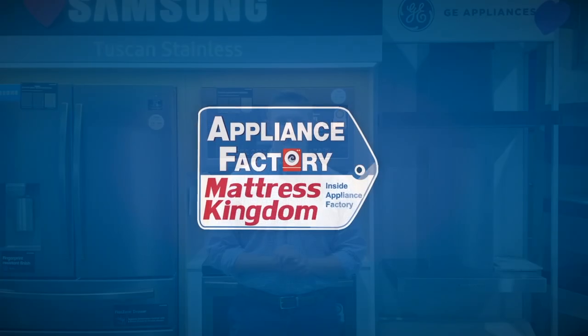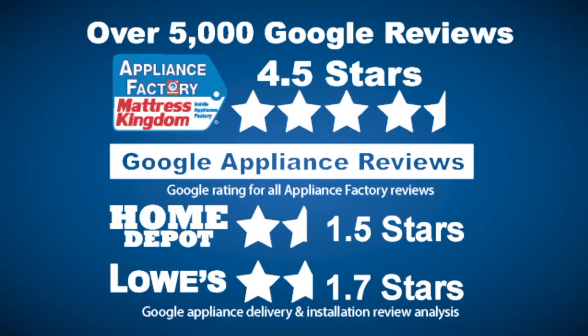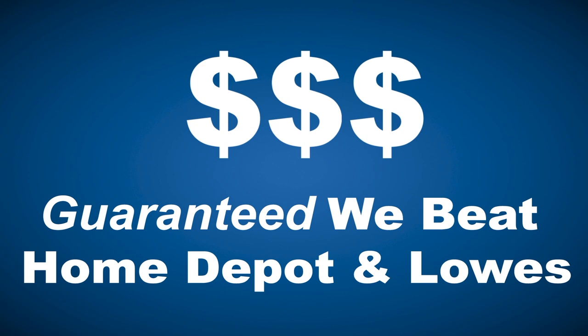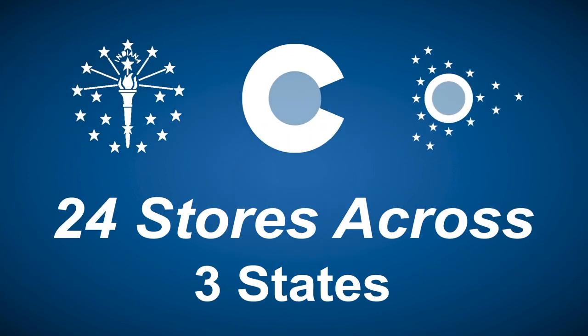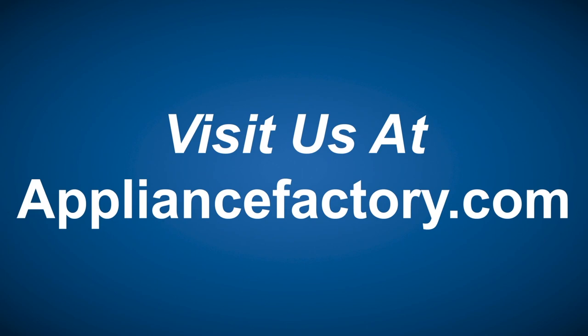Buying a major home appliance is an important decision and a big purchase. It's important to know before you go. Make sure you visit www.bigboxappliancereviews.com. Appliance Factory and Mattress Kingdom — 5-star rated over 5,000 reviews. Guaranteed we beat Home Depot and Lowe's. The nation's largest discount appliance dealer, over 24 stores in three states. Visit us at www.appliancefactory.com.